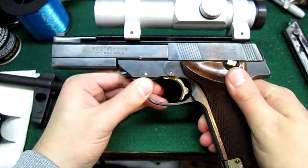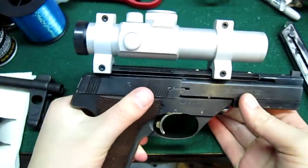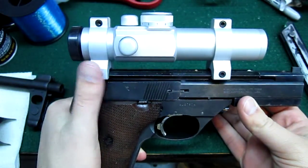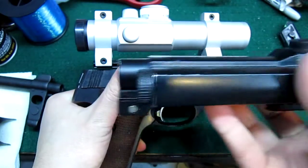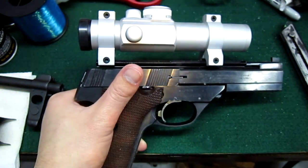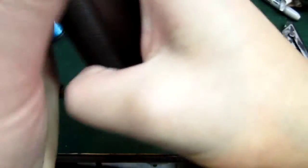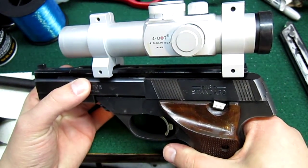Nothing has really changed. I never did get different grips because I'm not the only person that shoots this. And up top, I did get a new scope — the old one is right here, I'm not using it on anything. We got the four dot Ultra Dot 30mm version.